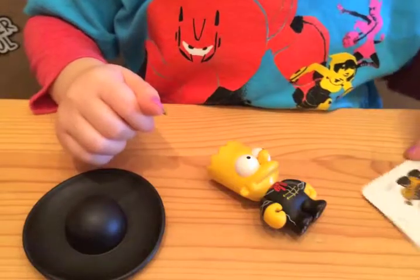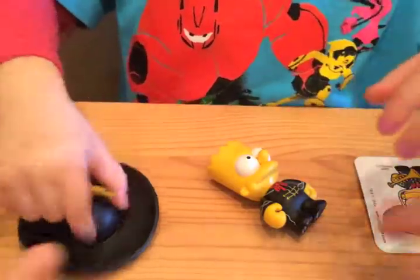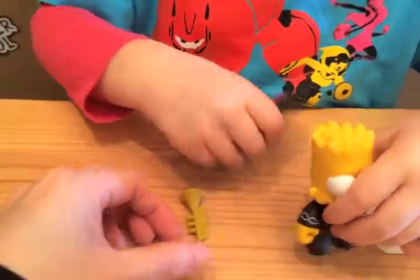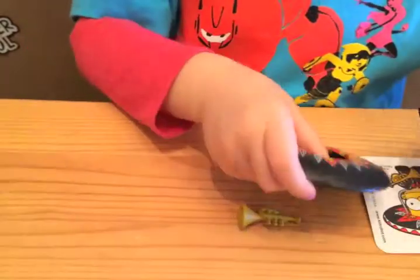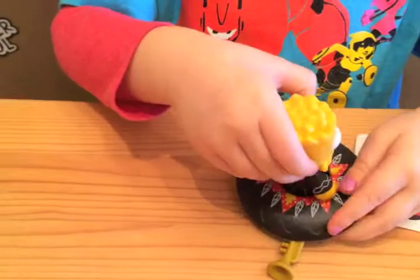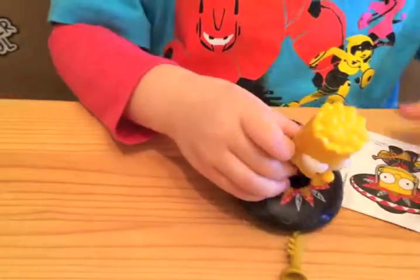That's Bart. So there you have it, folks. It looks like it's a Mariachi Bart. Kidrobot — The Simpsons Blind Box Series 2. What do you think, Lenny? Is he cool or super cool? Super cool! Thanks for watching, everyone.